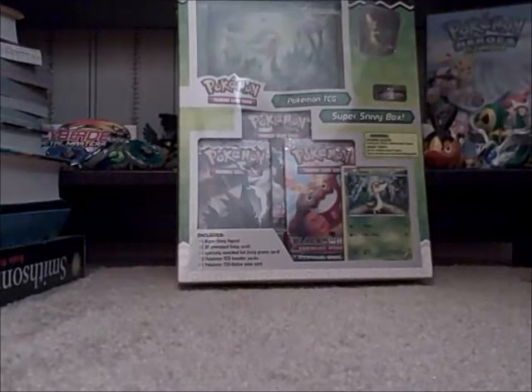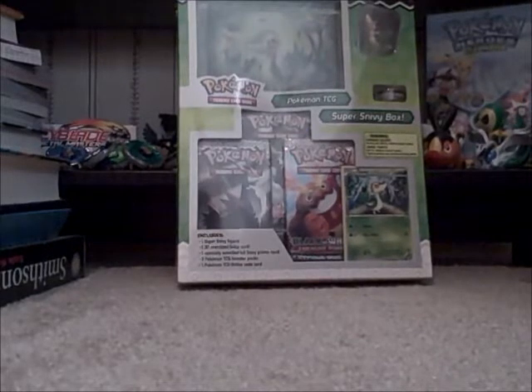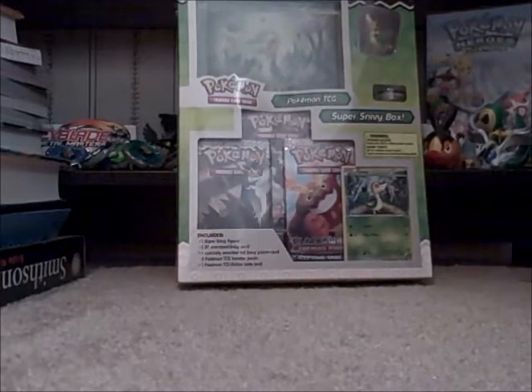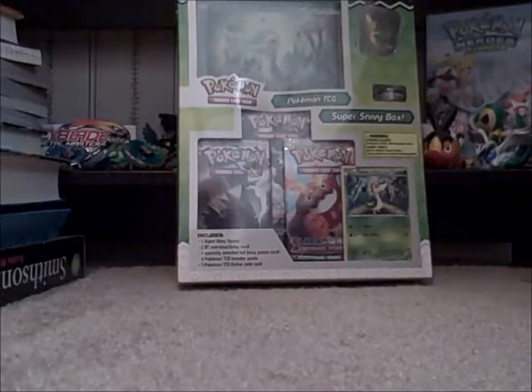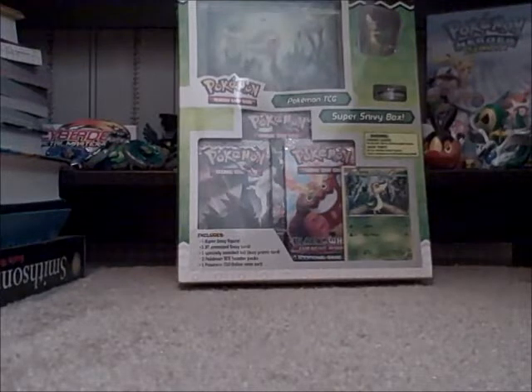I was going to get the Zoroark Box — it's called Zoroark Master Evolutions, not the World Evolutions Box. It was the same thing except it had no figure, and this one does. Since they didn't have price stickers out for them yet because they shouldn't be out yet, this one was actually $8 more.